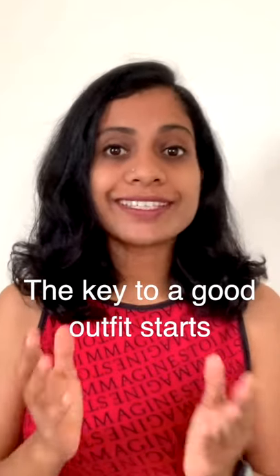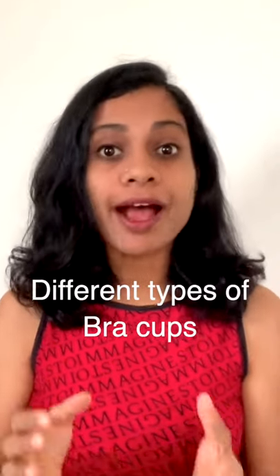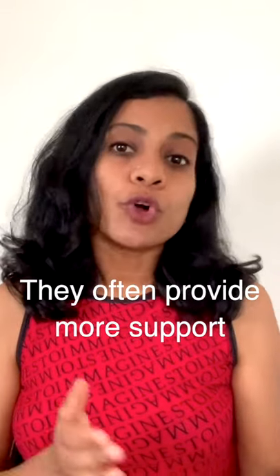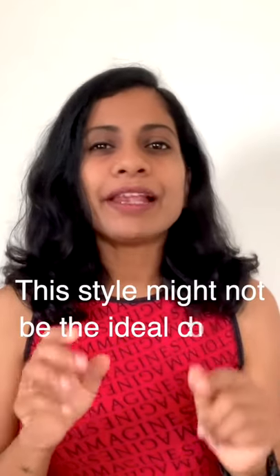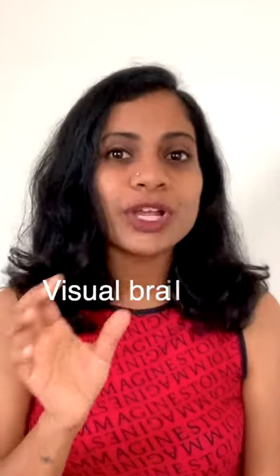The key to a good outfit starts underneath with the right kind of lingerie. It's important to understand the different types of bra cups available in the market. Cut and sew cups are often seamed cups made with two or more fabric layers. Thanks to the additional construction, they often provide more support. However, if you are thinking of wearing a t-shirt or figure-hugging outfit, this style might not be the ideal choice because they will cause visible bra lines.